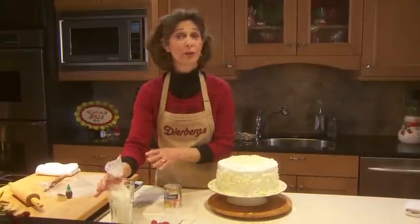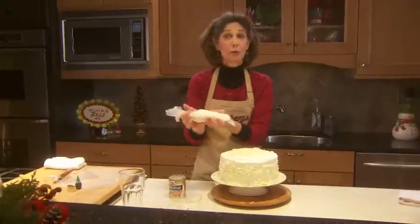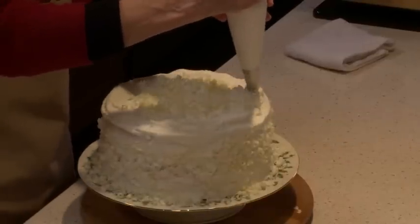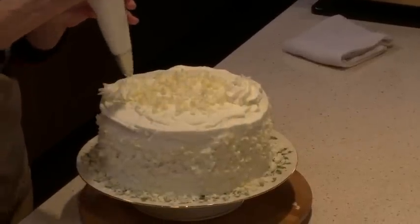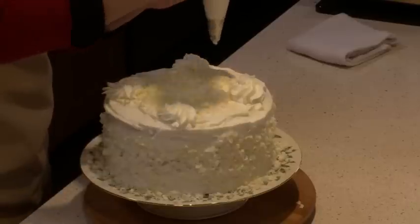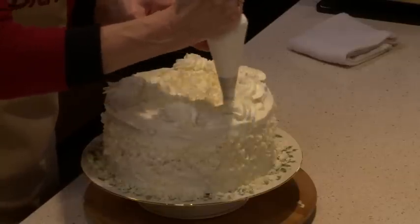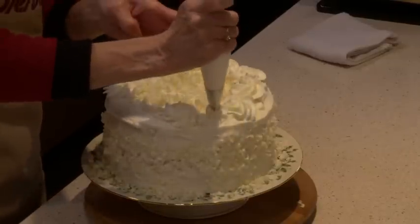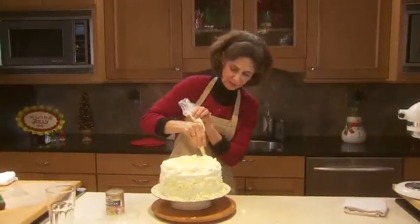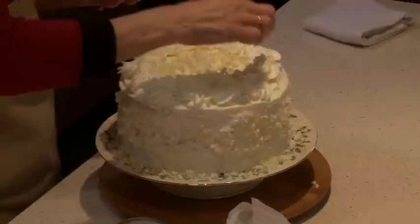Next, I have some of that reserved cream in a pastry bag. If you imagine that the top of your cake is like the face of a clock, I'm going to put a little dollop at 12 o'clock, 6 o'clock, 3 and 9. That helps keep the dollops nice and even, and that way every serving ends up with a pretty little garnish. Next we'll put the raspberries, one into each of the rosettes.